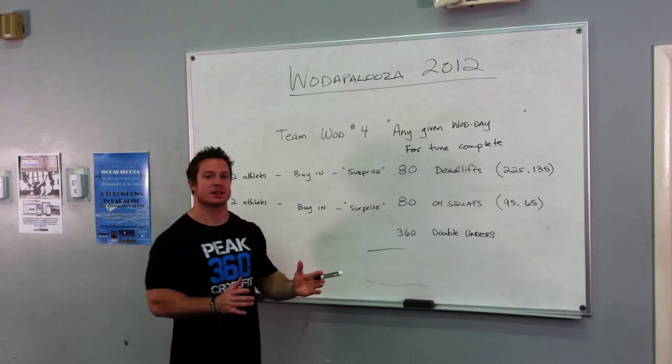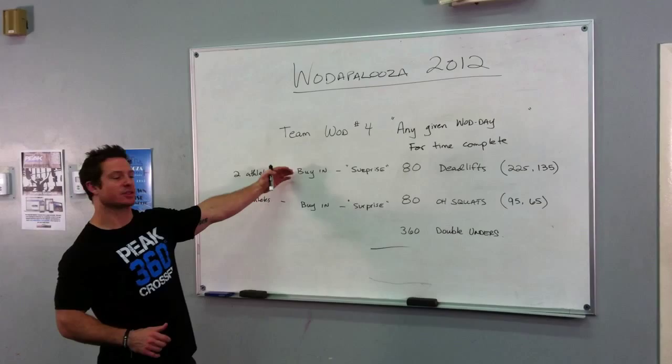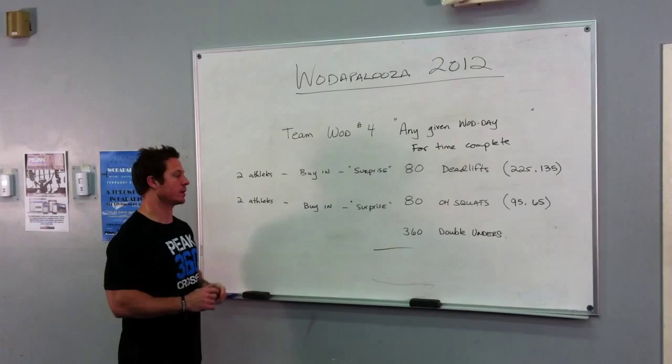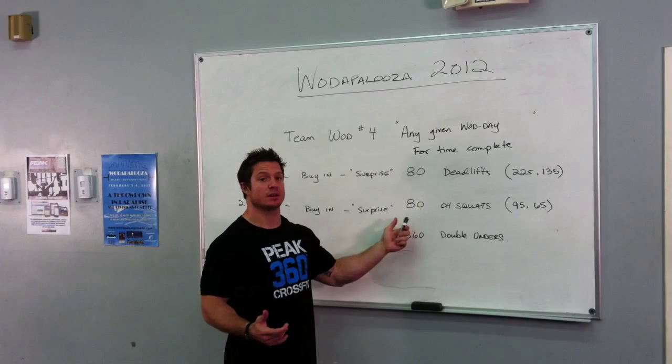With regards to the deadlifts, one person can do more than the other — that's fine. It doesn't have to be split up 40-40, as long as the 80 are completed as fast as possible. Once those 80 deadlifts are done, the second set of two athletes — whether it be two men, two women, whatever you choose — has to do another buy-in. Again, a surprise buy-in.